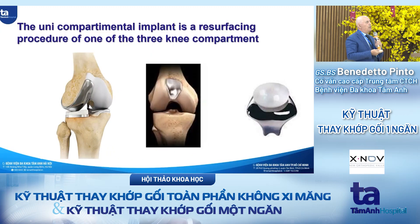The UNI implant is a resurfacing procedure and we can resurface one of the three compartments. We can resurface the femoral-tibial side — the medial or lateral — or only the patellofemoral joint.